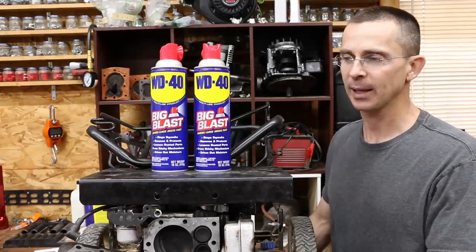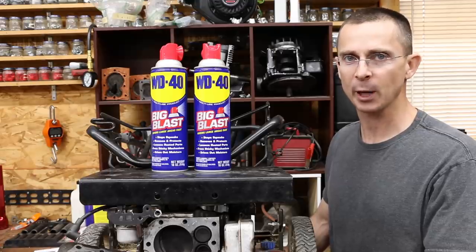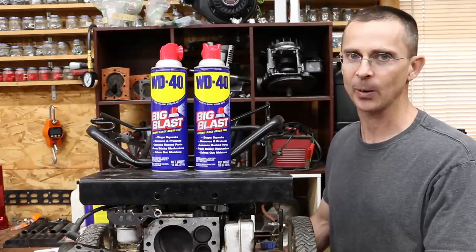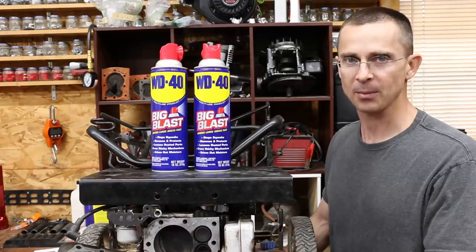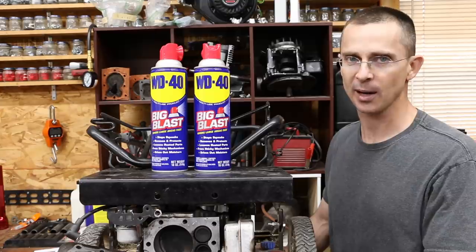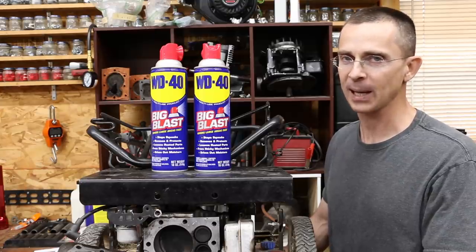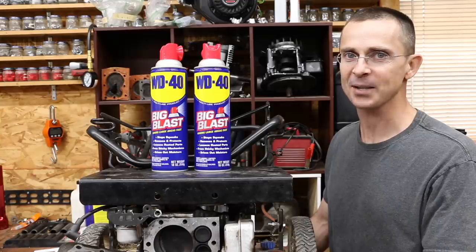So today what we're going to do is swap out the engine oil in this small engine with WD-40 and we're going to run it for a solid hour, sometimes under a load, to see how this engine performs. Is this engine going to survive an hour or will the engine self-destruct? I'm not sure what's going to happen, but we have a small engine and a couple cans of WD-40, so let's get this project underway.